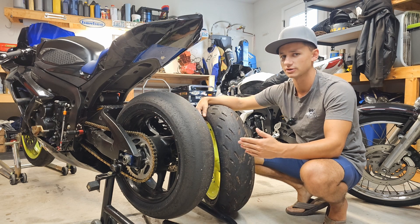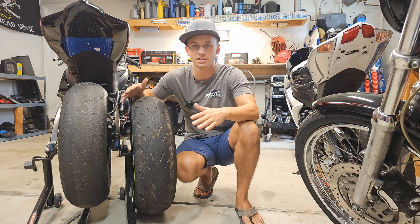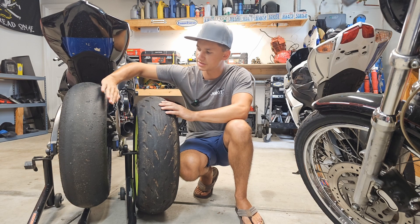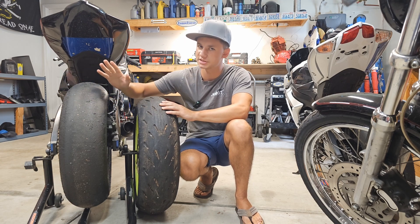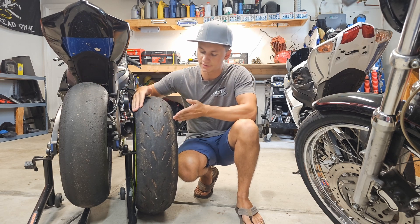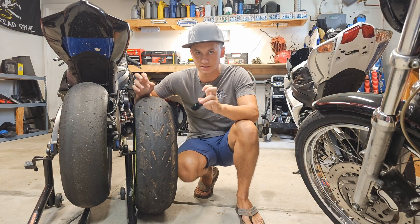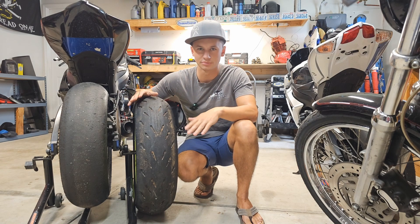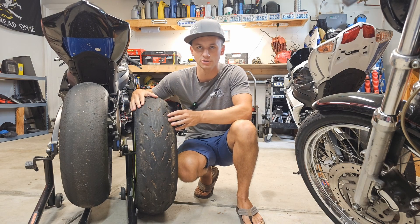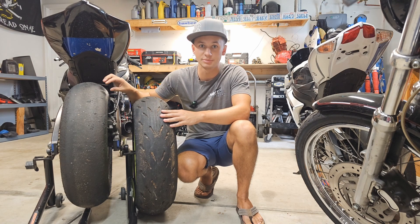Another big difference between a slick tire and a road tire is the tire profile. If you look at the profile, the slick has a lot taller shape with steeper sidewalls than your standard road-going tire. That's also true of some DOT race tires that are street legal — they'll have that taller profile, though it can vary brand to brand. Road tires heat up faster but don't get as hot; slicks take longer to heat up and need to be much hotter to achieve proper grip.